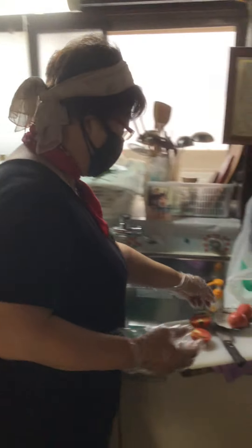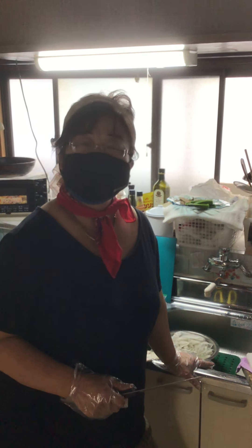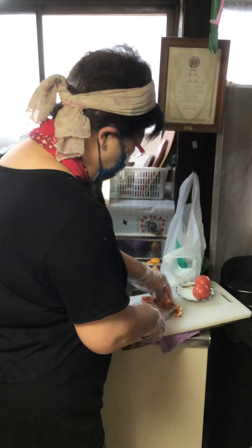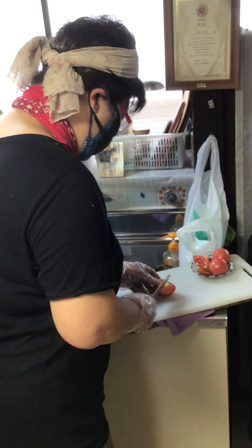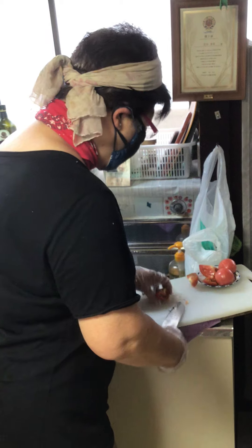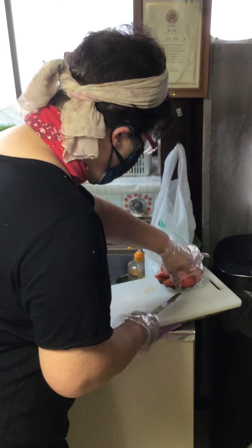Hi guys, good morning, this is Jenny. I'm going to cook Malaysian curry for you. I'm going to cut or slice the tomatoes — it's up to you how many you want to put. I normally use a lot of tomatoes.